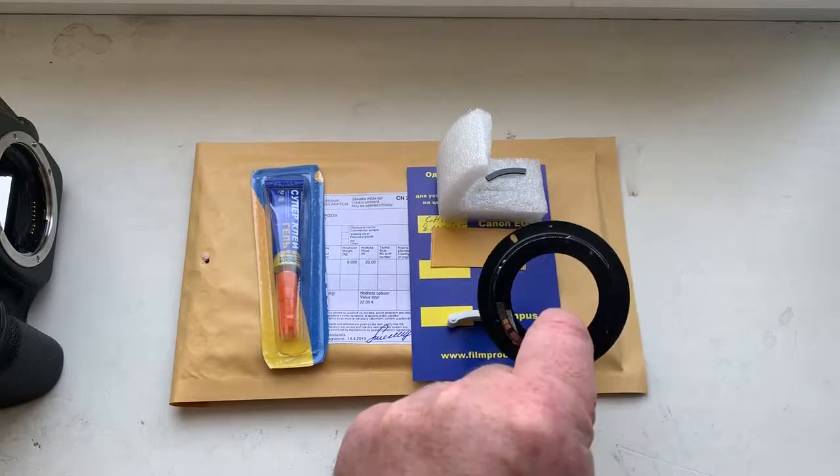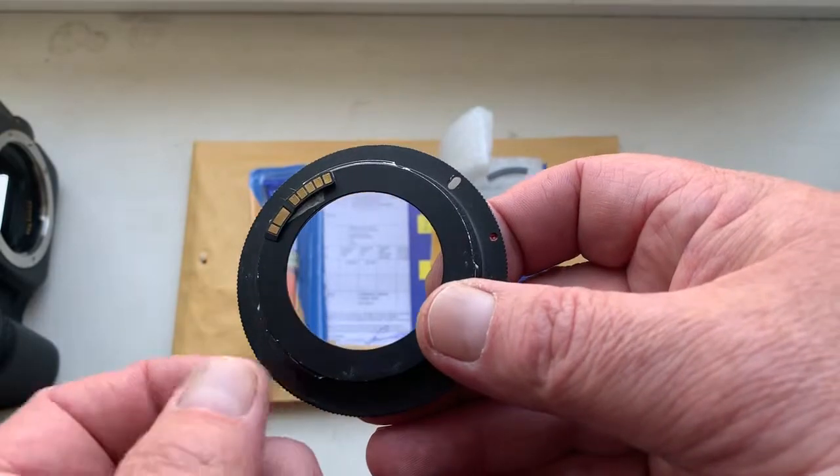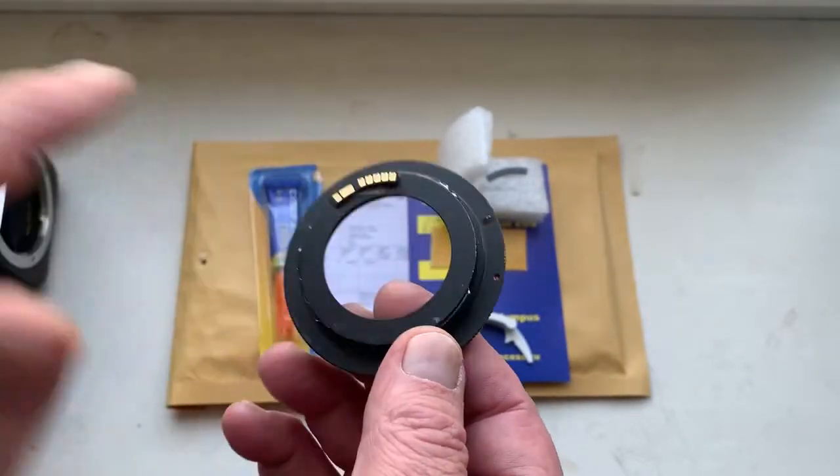Hello Sony, this video is about your chip. Look, this is your chip on my testing adapter. Now I check it in my camera.